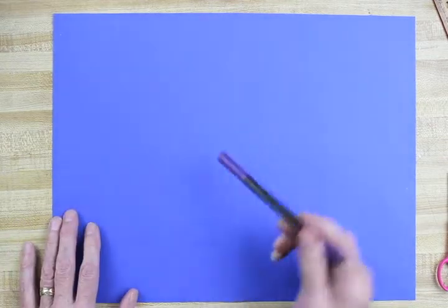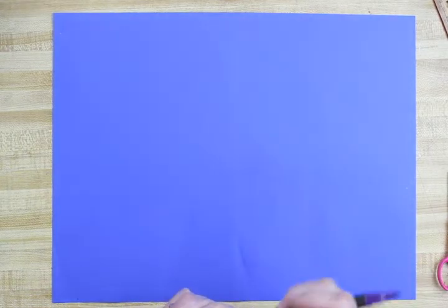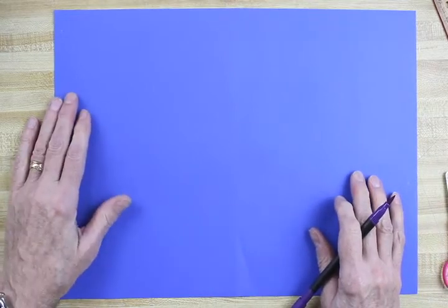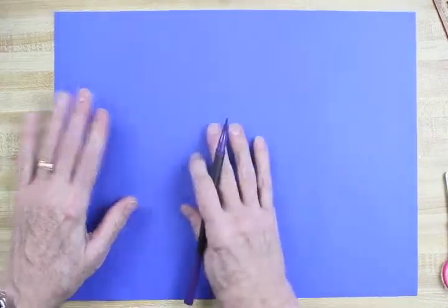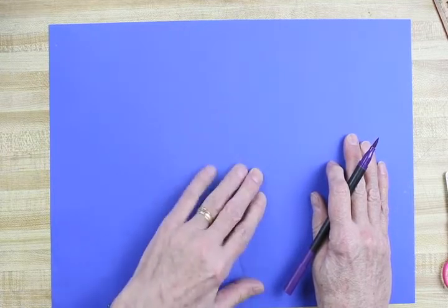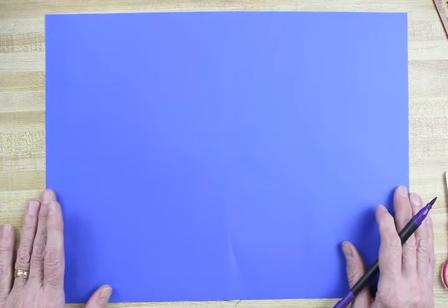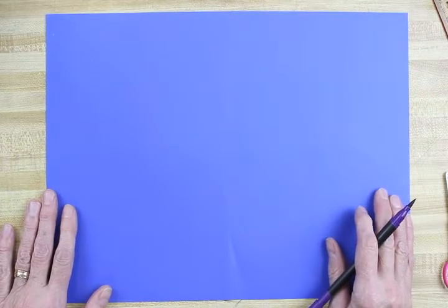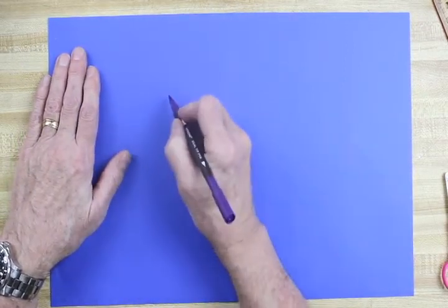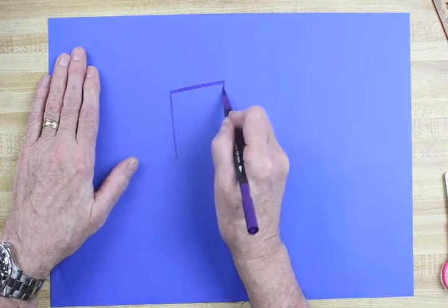I've got my dark marker — I want it to be darker than the paper. I could use black or purple; I've got a dark blue-violet right here. I'm just going to get started drawing some houses and see how this whole thing goes. Let's turn our paper in the long direction — this is 12 by 18 construction paper, about 11 and a half by 18. I'm going to start right about above the middle of my paper.